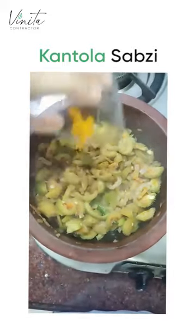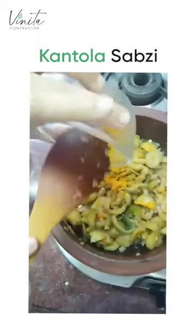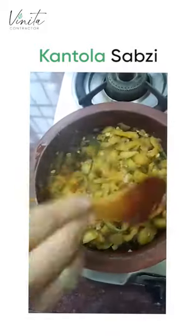I'm gonna add haldi now. It's a good idea sometimes to add the haldi later, especially when we don't know how much the vegetable will shrink and become less in quantity. I'm gonna add salt now and give it a mix.